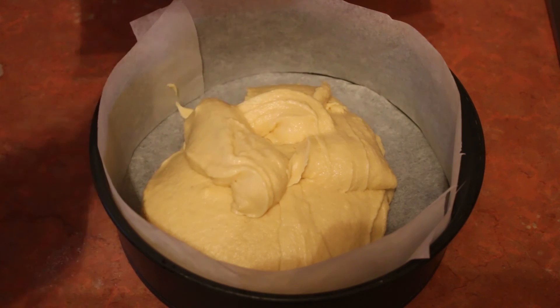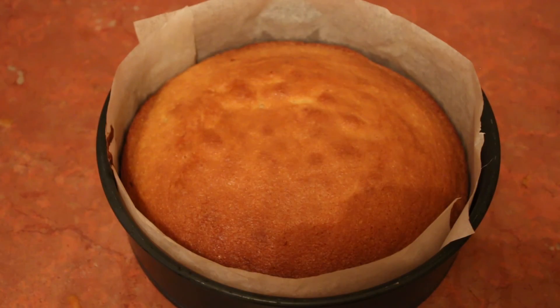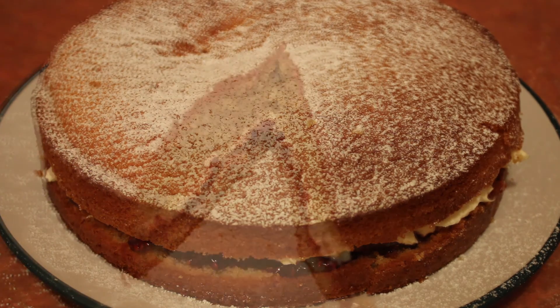Bake in the oven for 35 to 40 minutes at 190 degrees C. For a traditional British finish to this cake, sandwich in the middle with freshly whipped double cream and jam.